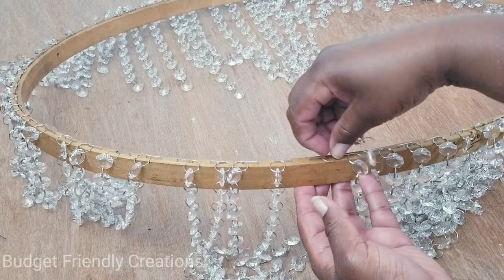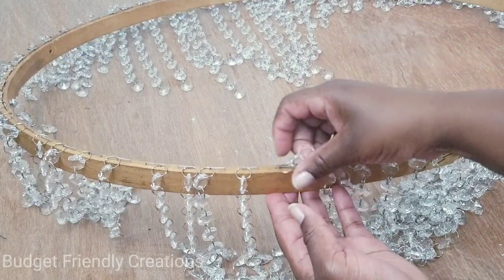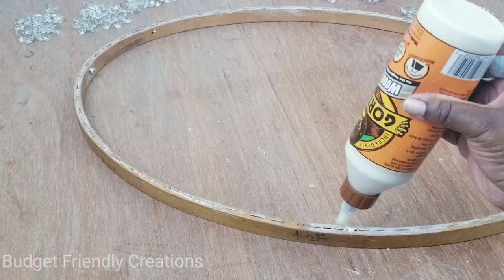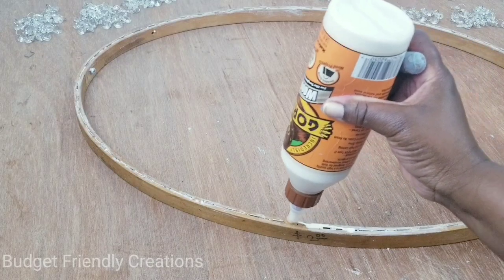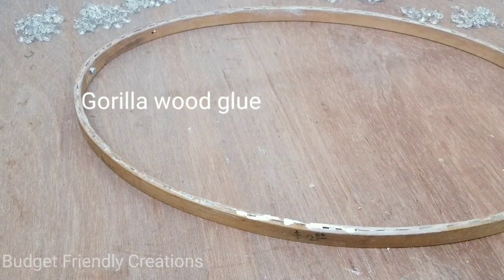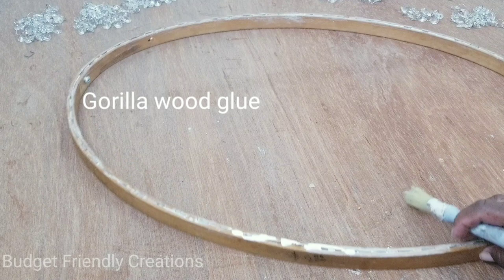I was so eager to see how this would look because the embroidery hoop is so big I thought it would be too big, but when I placed it on my light fixture it was fine. Now I'll use my Gorilla wood glue and fill up the pockets where the staples are so they can hold them in place.